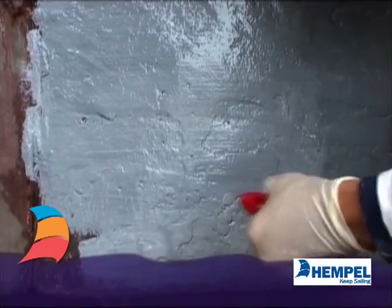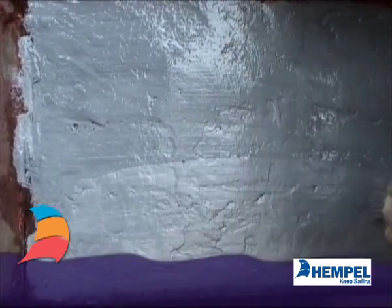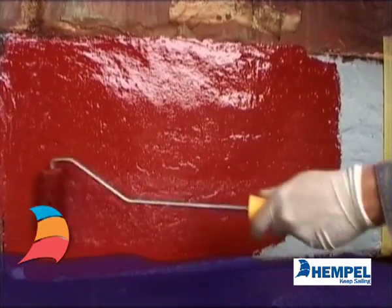After correct preparation, apply four to six layers of yacht primer and underwater primer, before the anti-fouling that has been used on the rest of the boat.